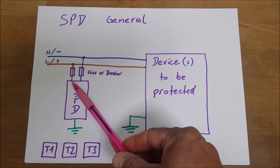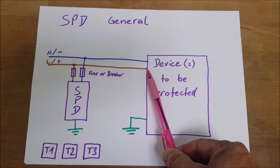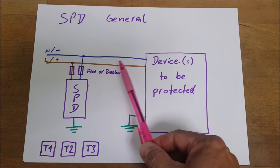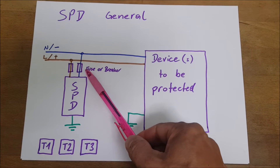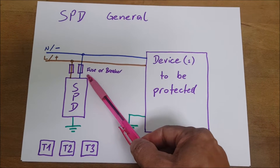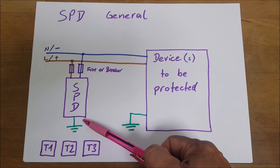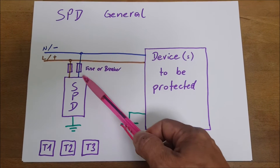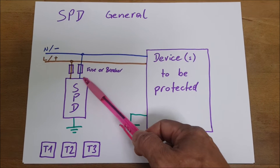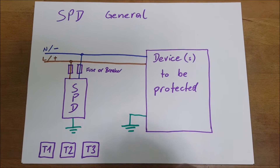The general philosophy is to bring the SPD as close as possible to the device you want to protect. You would always put a fuse or breaker in front of the SPD, because if the SPD goes short, you want to disengage the SPD from the installation and the breaker or fuse should then blow.